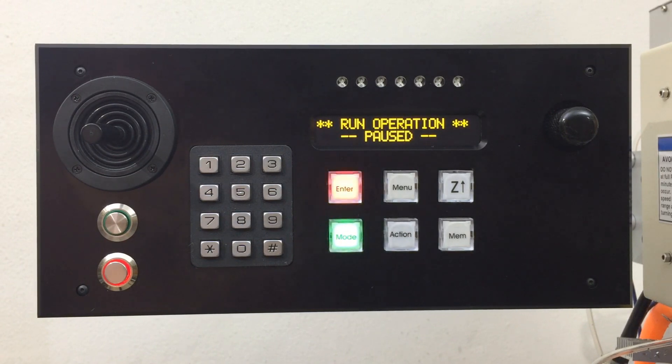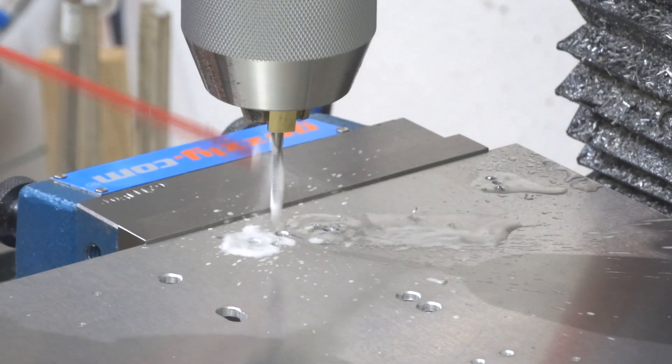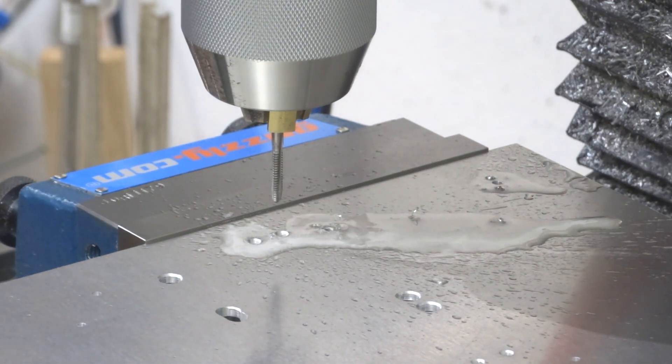So that was a short one there. You can see that it just went into pause mode — short distance to that hole.